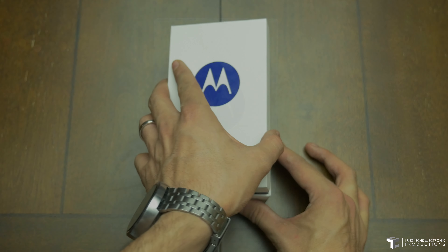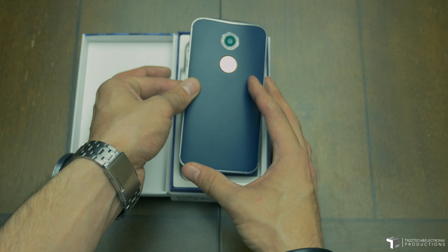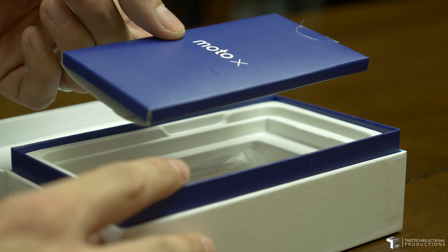What is up guys, TrizzleTrey here. I just wanted to bring you guys this pretty awesome unboxing to kick off 2015. As you can see it's of an older device — it's the 2014 Moto X, but it's pretty special because it's the Broncos edition Moto X.